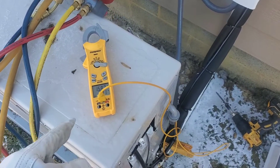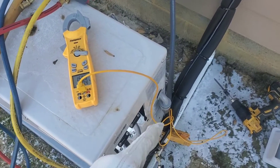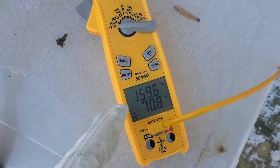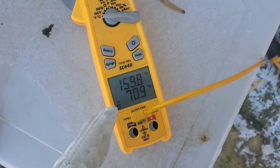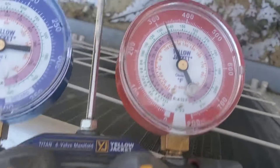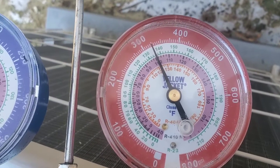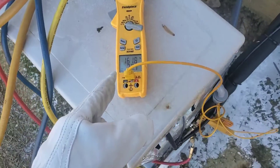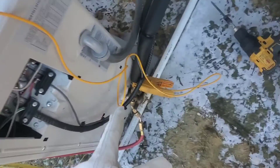I just charged the system back up to factory charge. I'll show you what your reading should look like on your temperature probe on that vapor line. That's 160 degrees right there — 150, 160 and it's climbing — and the pressure is at 325. That is a good vapor pressure reading, and it's actually 25 degrees outside right now.